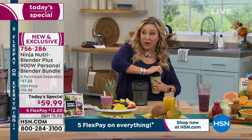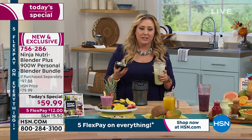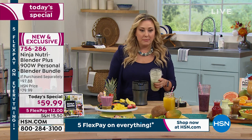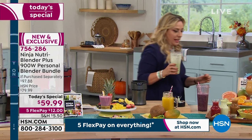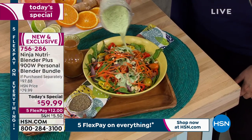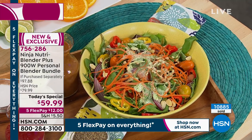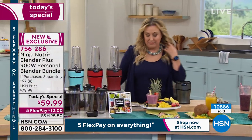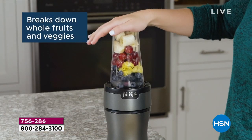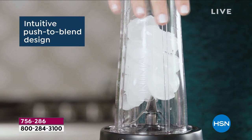That smells so good — I can smell garlic, basil, pesto. I'll put a little of this fresh dressing on this gorgeous salad. It smells amazing. This is the only Today's Special of the year that's going to be a blender — for 2021, this is the only day, and it's exclusive to us here at HSN. I challenge you to go to other retailers and see if you can get a better deal. You're not going to find it, especially with all the extras included.